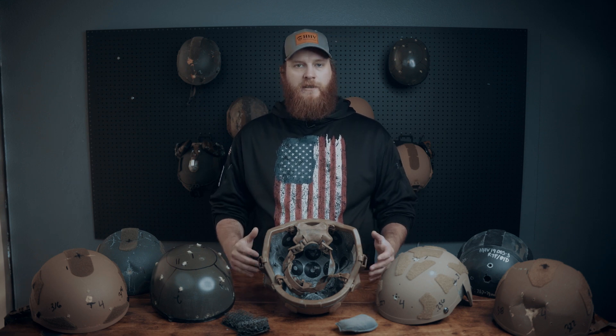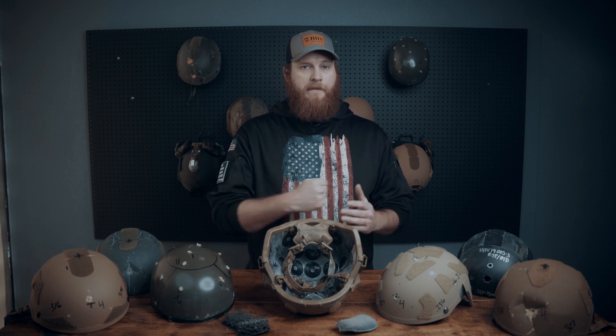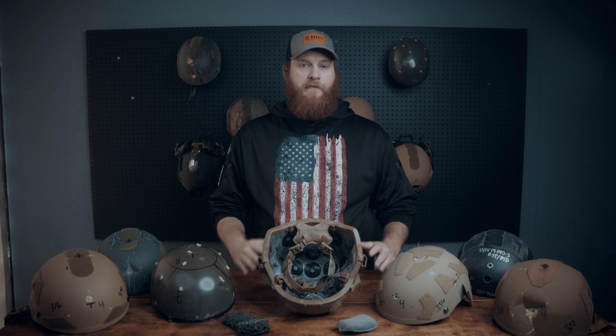Another thing to remember is that just because a helmet deforms on the exterior of the shell doesn't always mean there's going to be poor back face deformation performance on the inside. The more area that can transfer energy by deforming means less your skull — or in this case a clay form head — is going to be impacted by the energy from that deformation.